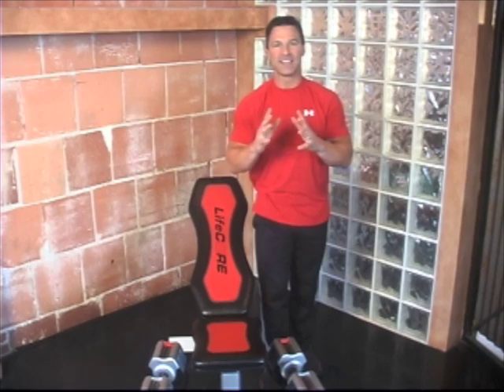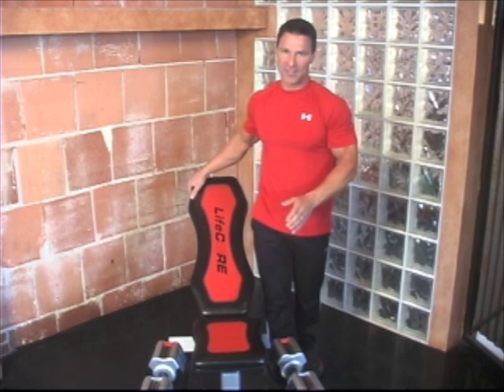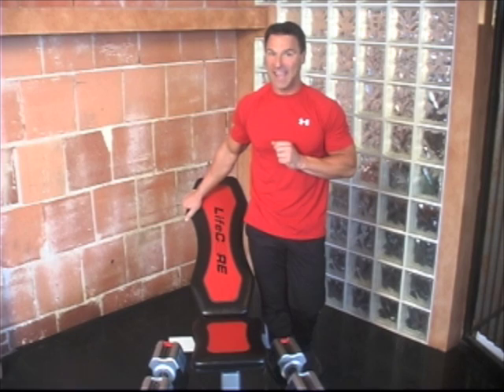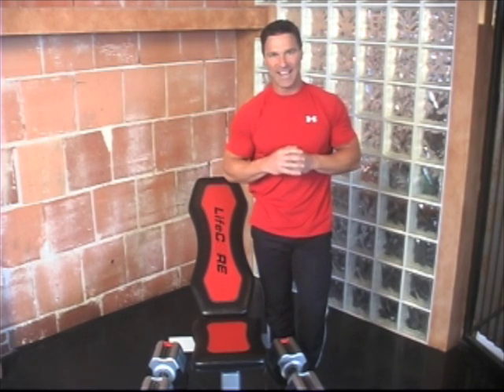I know you'll be as excited as I am about the grab-and-go bench and the Corebell adjustable dumbbells. Now I've shown you how to save time, space, and money. So tell me, what are you waiting for? Go out and get yours today.